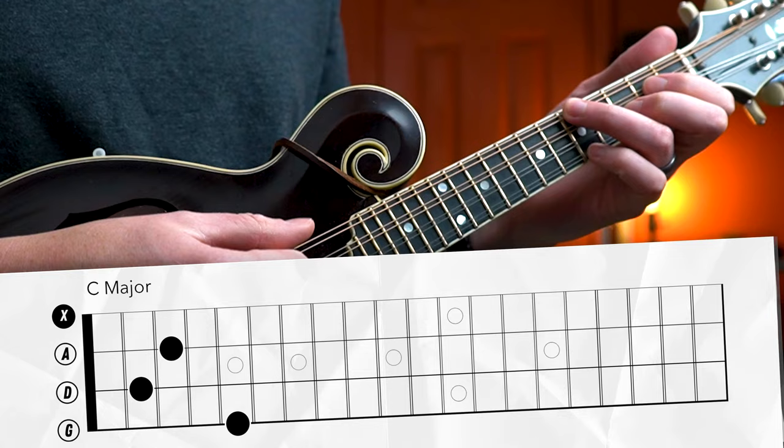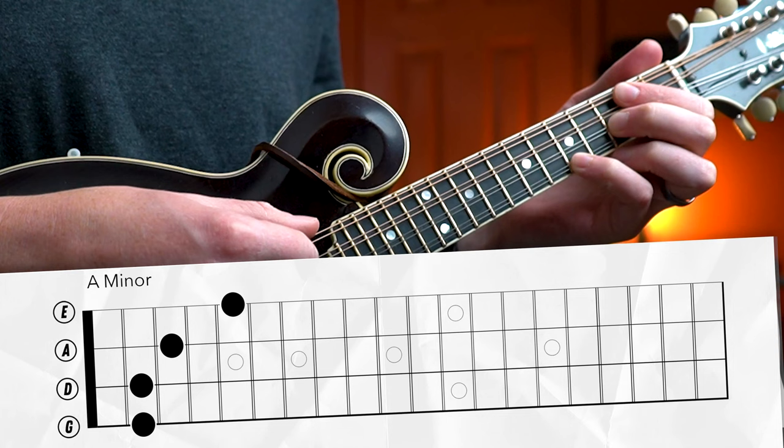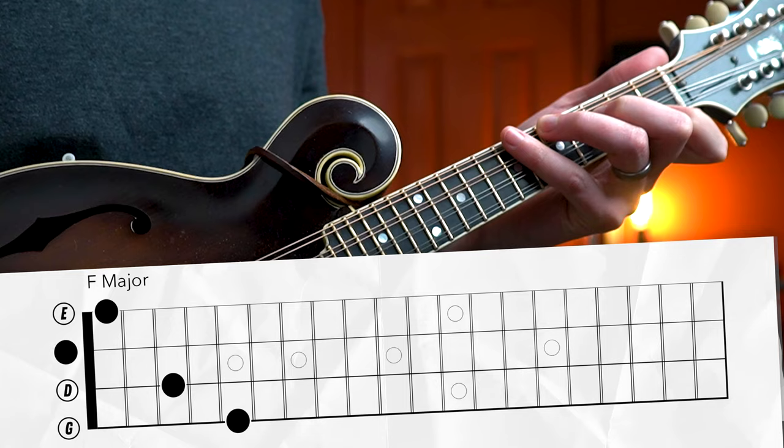Once you've got those down, let's graduate to those tougher chop chords that you might want to use at a bluegrass jam. Starting with your C chop shape, A minor, G major, and for that F chop shape, I like to use the same shape we used for our open chord, but then use my pinky to mute that open A string in between strums.